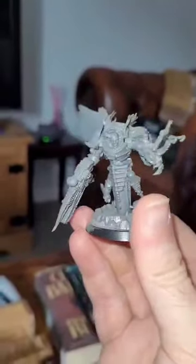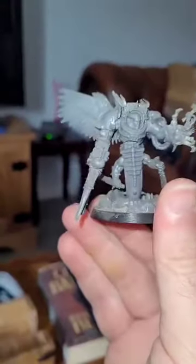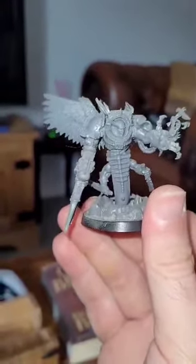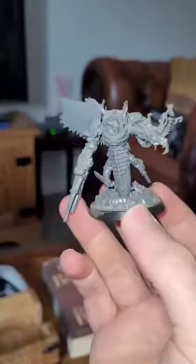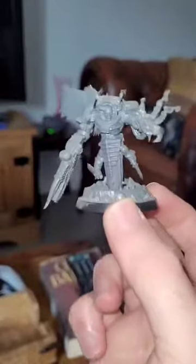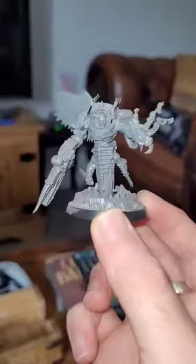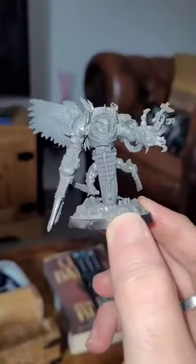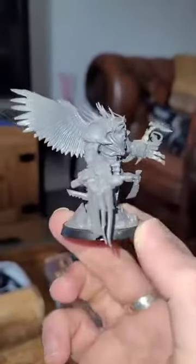I wanted to give them all sort of like serpentine lower bodies. So I've used — I think they're Tyranid Raveners, the snake things from the Tyranid range. Got the head from a Slaanesh Steed Rider, and a massively altered lightning claw power fist with surgical instruments and whatnot, extra limbs and so on and so forth.